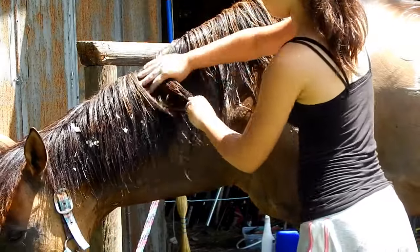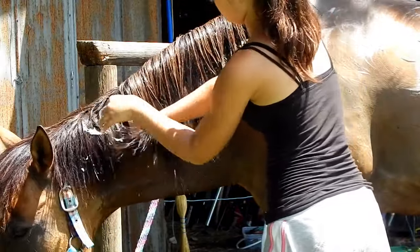Next, I am just conditioning her mane and tail with the Mane and Tail conditioner.